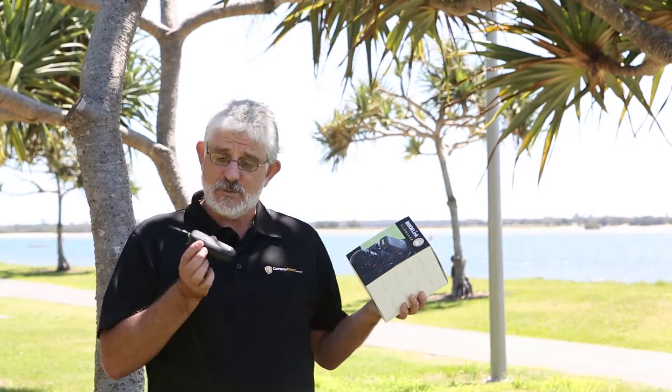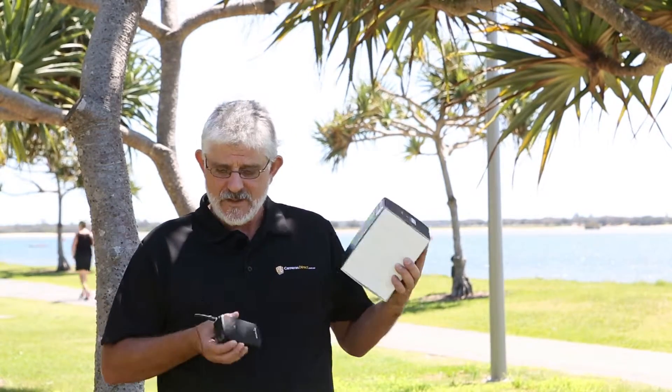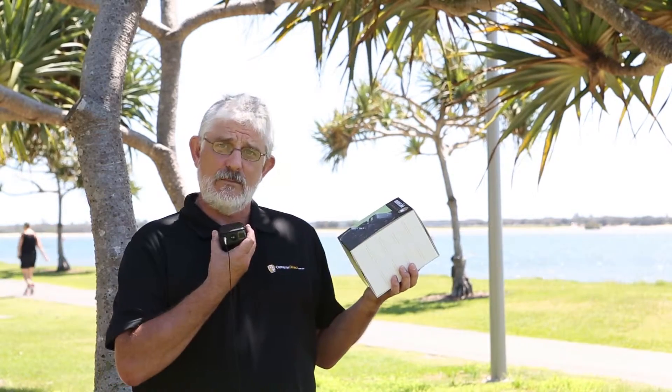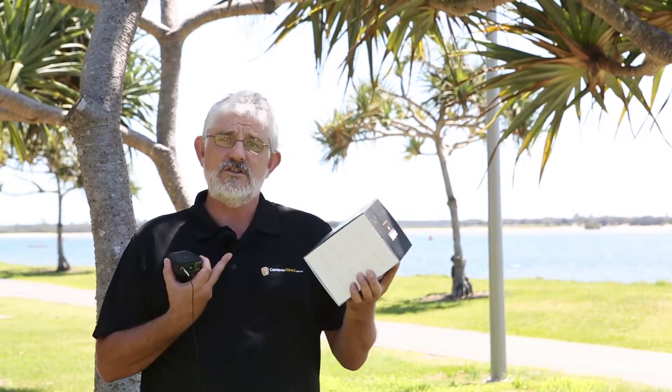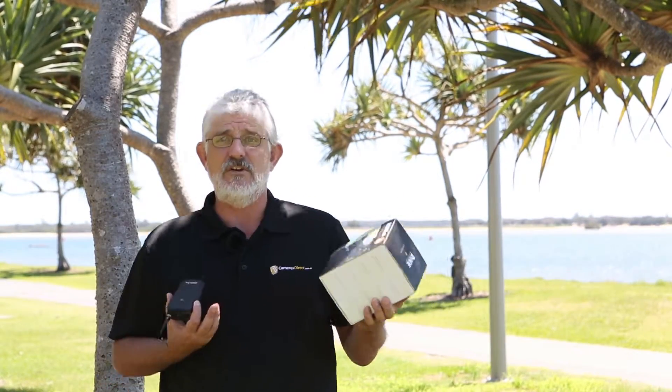You then have this which clips onto the person that is doing the interview. It comes with a little lapel mic and as you can see here, there's a little fluffy on it — a windsock — and it's quite breezy here at the moment.